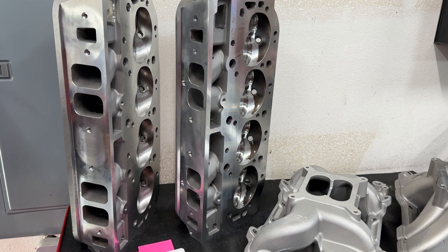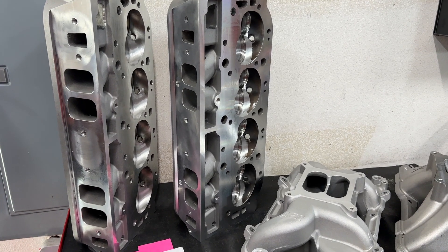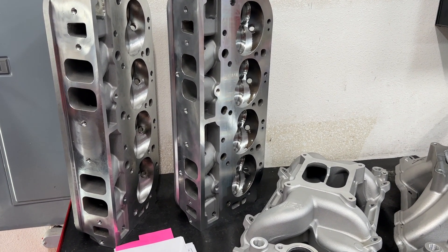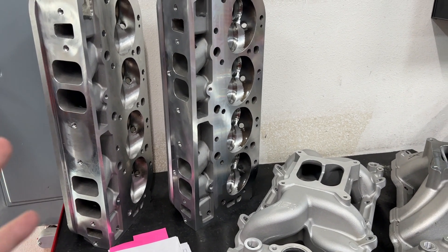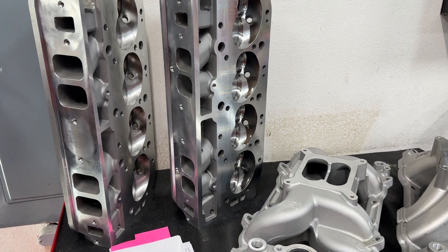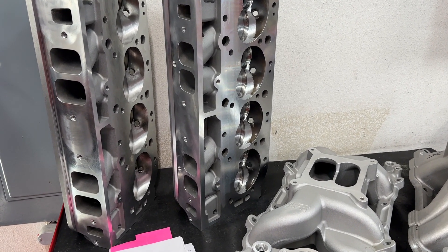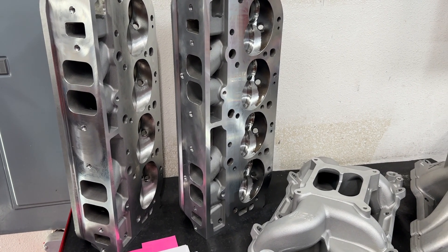Hey guys, this is Eric Weingartner with Weingartner Racing. Today's video is about what's about to be tested on the 496 Dyno Mule. If everything goes well, that'll be tested on Wednesday. These are some of the pieces that I think are probably more interesting than what you guys want to actually see get tested. For those that are unfamiliar, maybe you've got a whole bunch of new subscribers since the last Dyno Session we did.